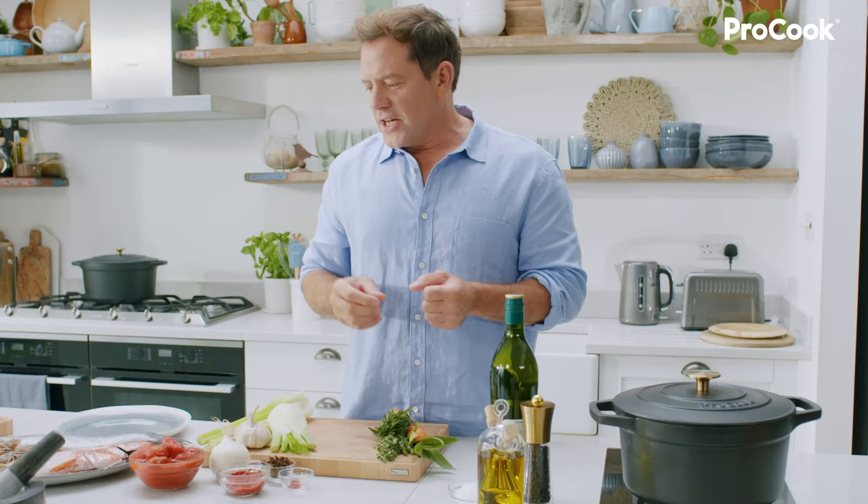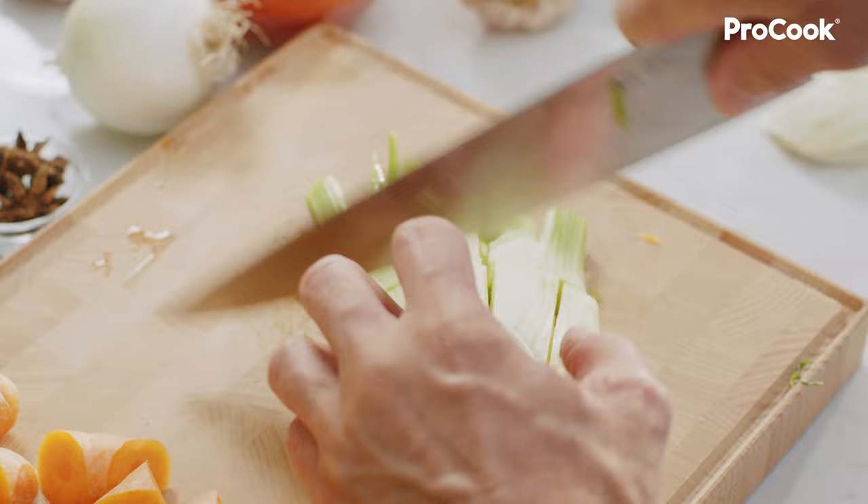The first thing you need to do is chop up your veg. For this I'm going to use onion, carrot, celery, and fennel. Fennel gives that a really nice kind of base anise taste.